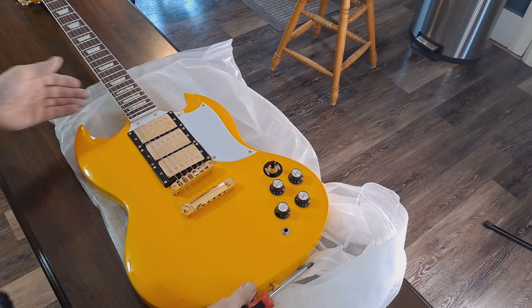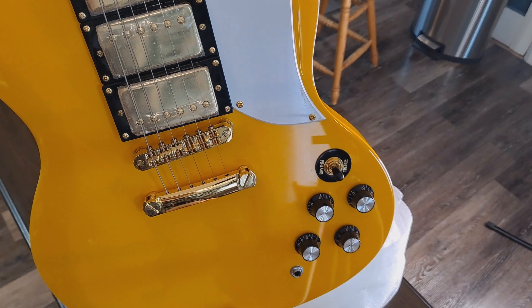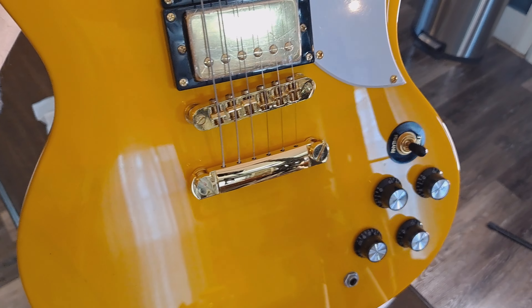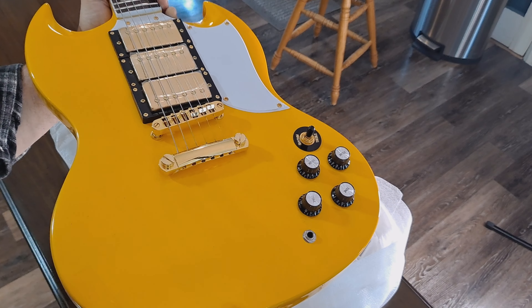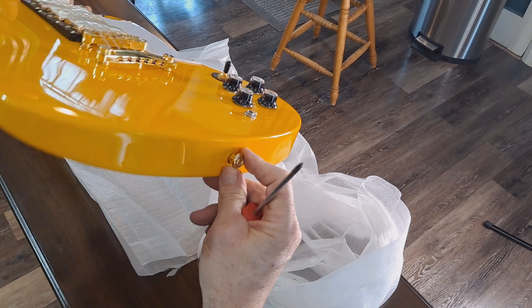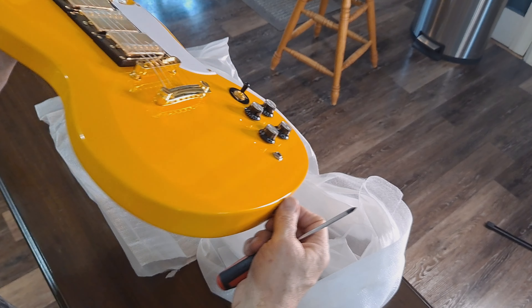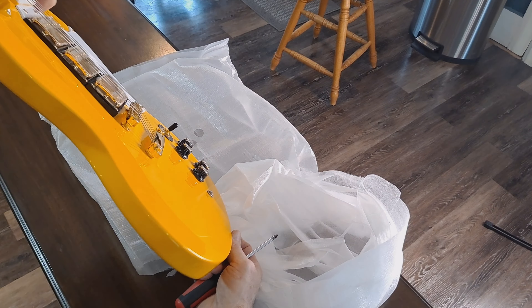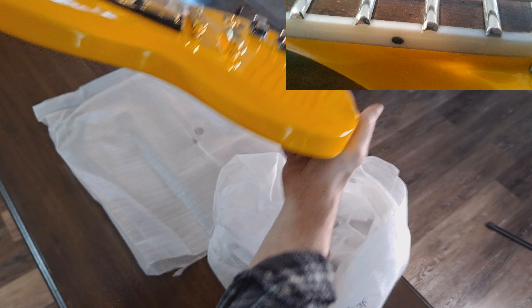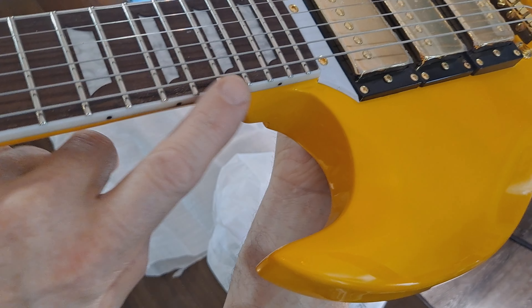Stunning, right guys? Look at this remarkable finish — keep in mind it is dusty. The spot I'm talking about is in this area right here; it's too small for the camera to pick up. Honestly, I've got Gibsons that have way worse, and I'm not putting down Gibson — you can get imperfections on anything. The strap buttons are the wide flat ones that work well with a rubber strap lock. The paint where Fireflies usually have imperfections at the neck joint is spot on here.